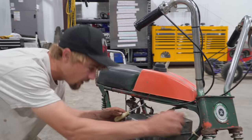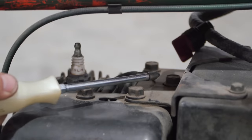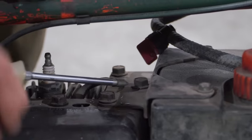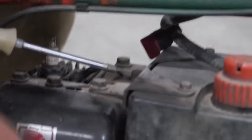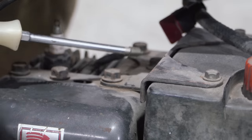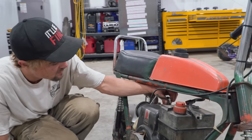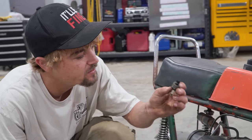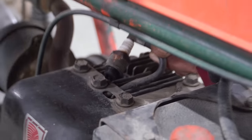I'm guessing it's a five horse because it's an HS50. I don't know much about Tecumseh engines. Let's see if this thing has spark. I'm going to pull the spark plug out so I have an easier time pulling it over. It turns over a little easier — oil fouled. Yay, we have ignition!